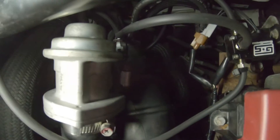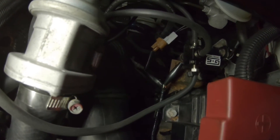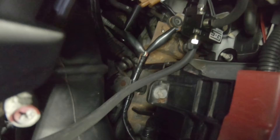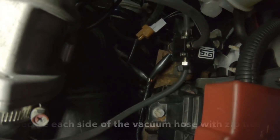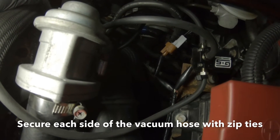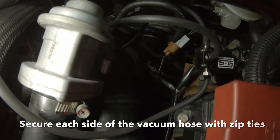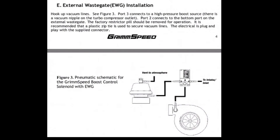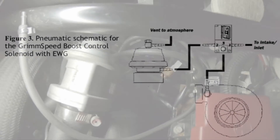I connected the boost controller from Grimmspeed to the brown electrical connector, and then the black one underneath is connected to the black connector, so there are no check engine lights. I double-checked this with the actual instructions from the Grimmspeed website, and it is exactly how they say to install it. So there you go — pretty simple install.